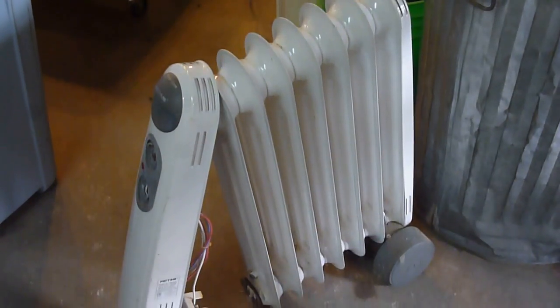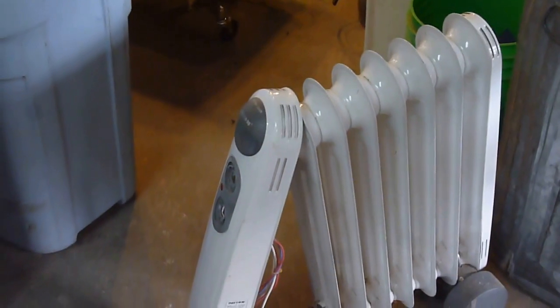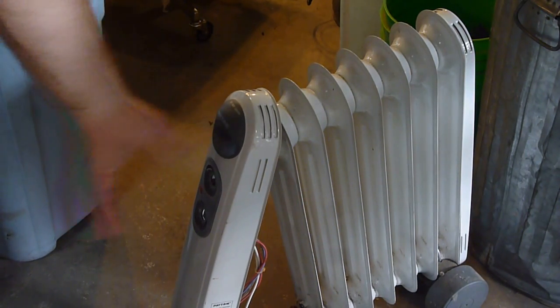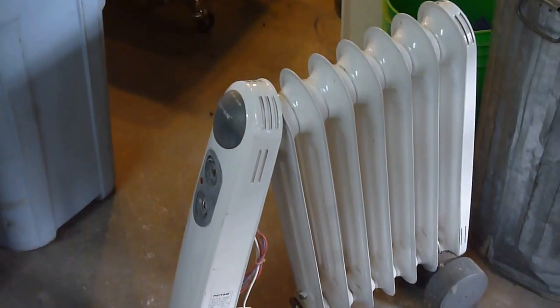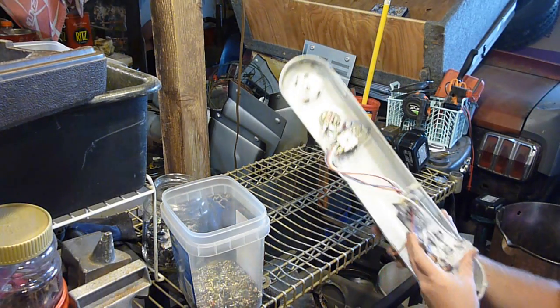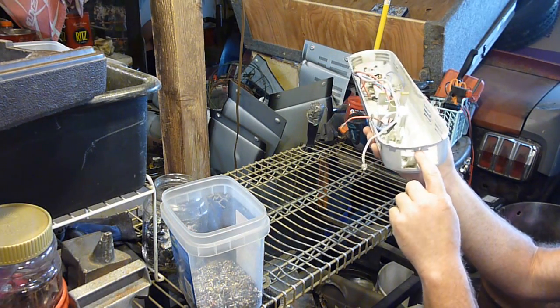We'll see what's inside - just one of these oil-fill heaters. All I've done so far is dig in here: there was a screw under here, took that out, and this whole side piece came off. I took the front wheels off - those are simple things to do. Figured I might as well film it to see what's inside.